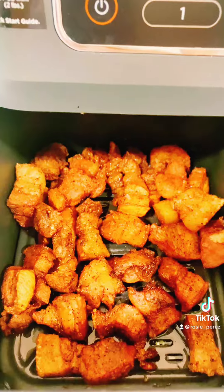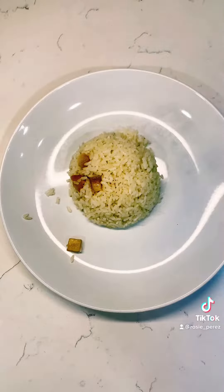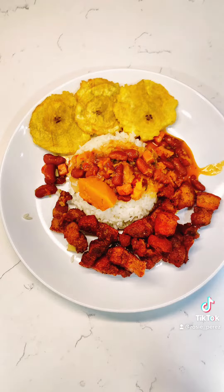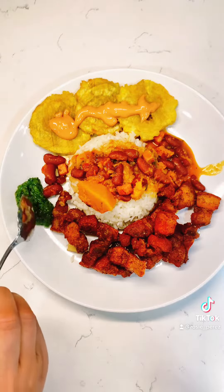Remove the pork chunks from the air fryer and it is time to plate. Start with the rice, beans, plantains, and pork chunks. Drizzle with the mayo ketchup on the plantains, and don't forget a little homemade hot sauce. Here's a little taste of Puerto Rico — we have white rice, beans, pork, and tostones. I hope you like it.